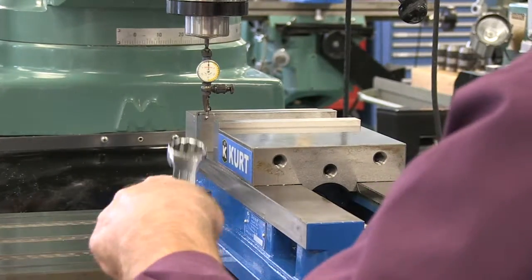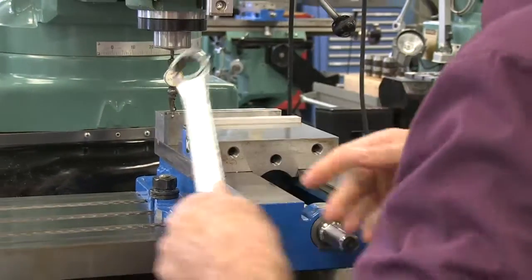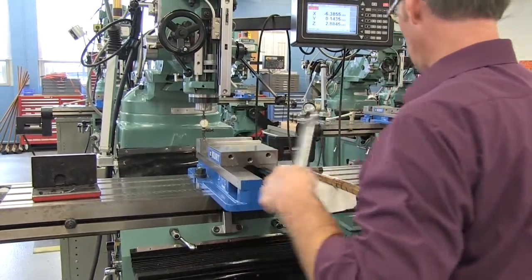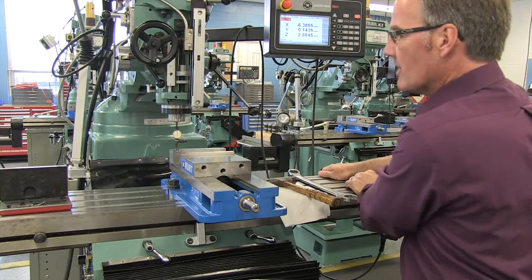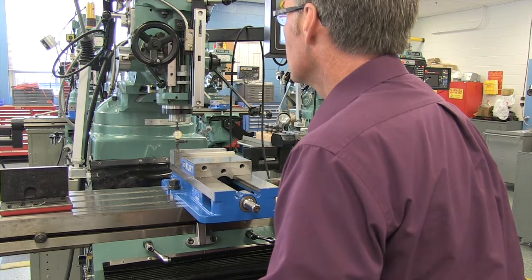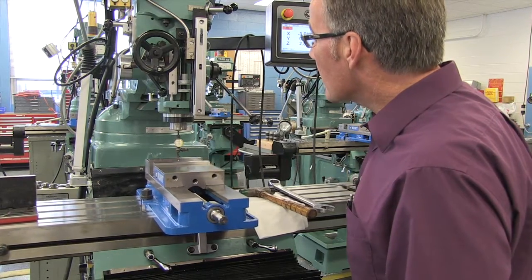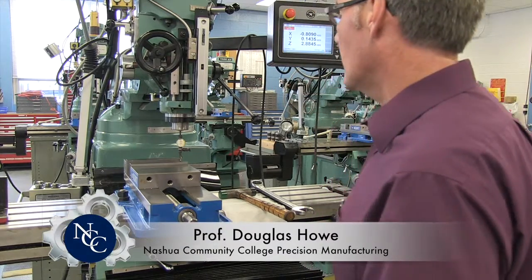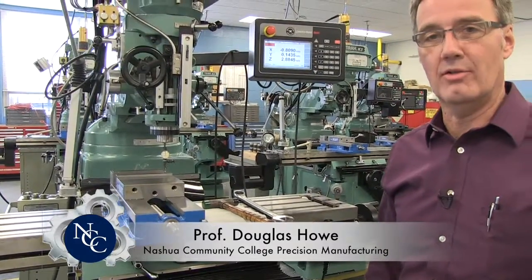Good. Now we'll finally really snug that up. Notice the indicator does move — there is a little bit of slop in the table, and by moving the table I can make that indicator move. There is a little bit of play there, and that's normal in a machine. We're back to zero. Let's confirm that our vise is indeed indicated in — we might have a tenth or two off. So that's how you indicate a milling vise in on your milling machine.